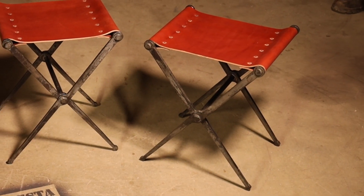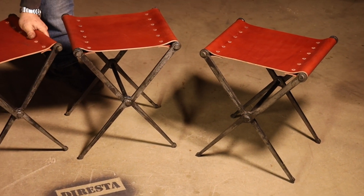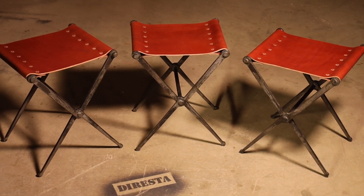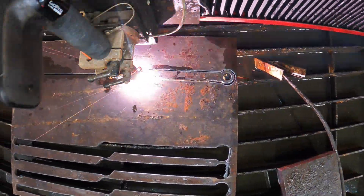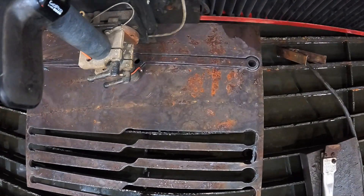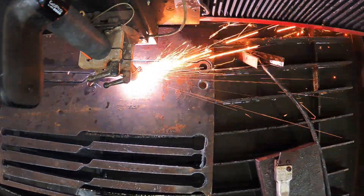Hello and welcome back. In this video I'm going to be making these three stools, and they're made out of steel and leather. I got the initial idea from seeing a camping stool at the flea market that I actually bought, but it was very old and weathered. It was made out of wood and canvas — it wasn't even strong enough to be sat in, but I liked the idea and the dimensions. I made mine here a little bit bigger.